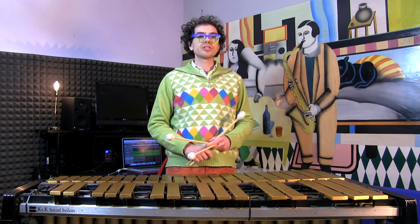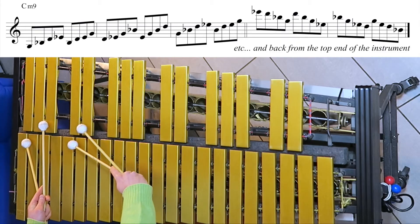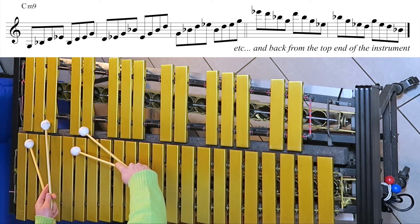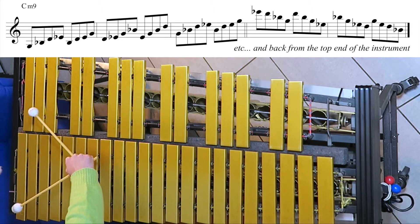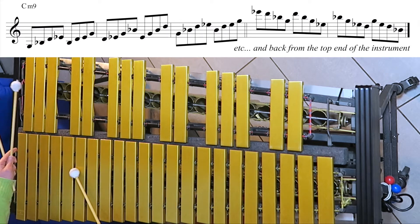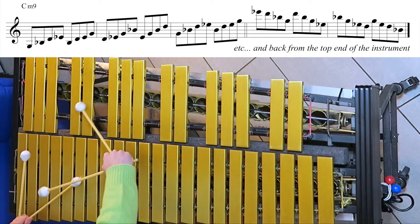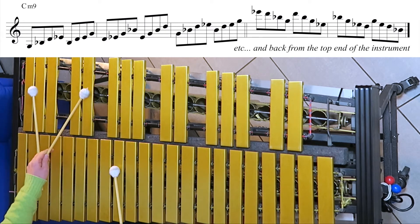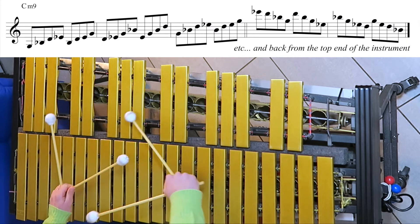We will start by playing the inversion from the lowest possible position. That's the lowest position for C minor 7 and 9, and it starts with the 5th. So we have 5, 7, 9, 3 — then we move on: 7, 9, 3, 5 — then 9, 3, 5, 7 — then 3, 5, 7, 9 — and so on.